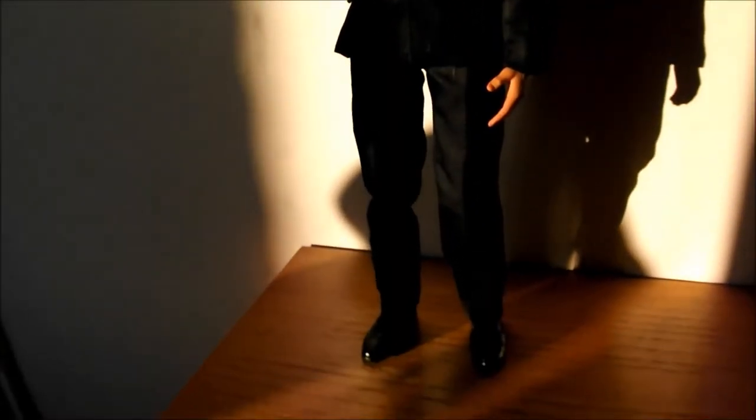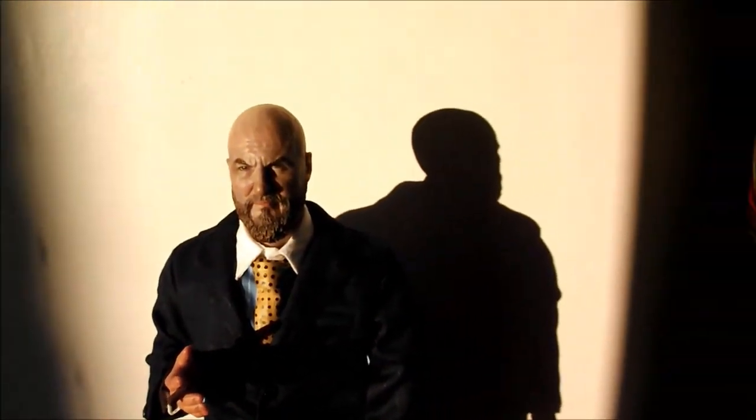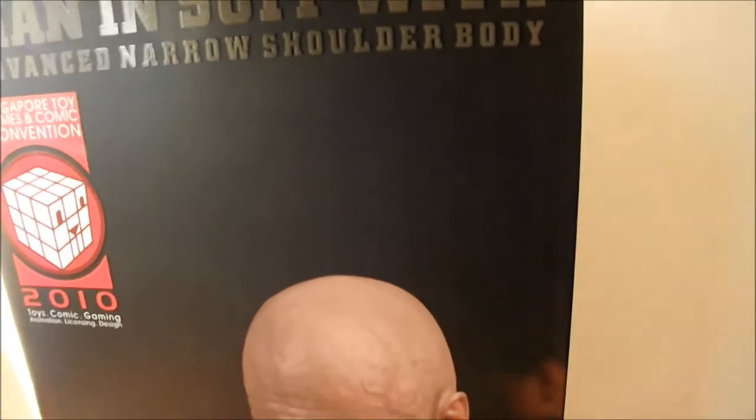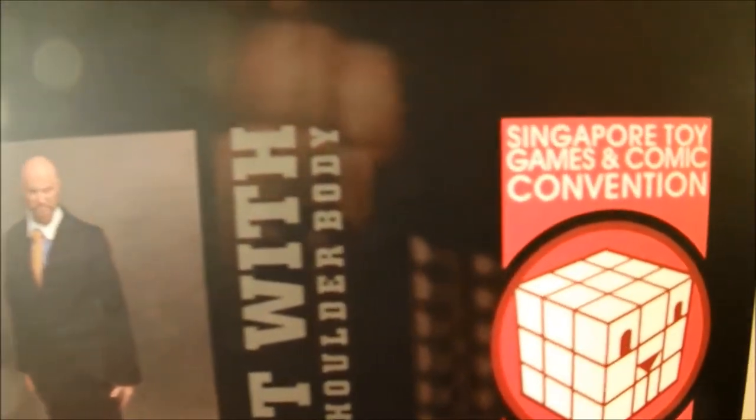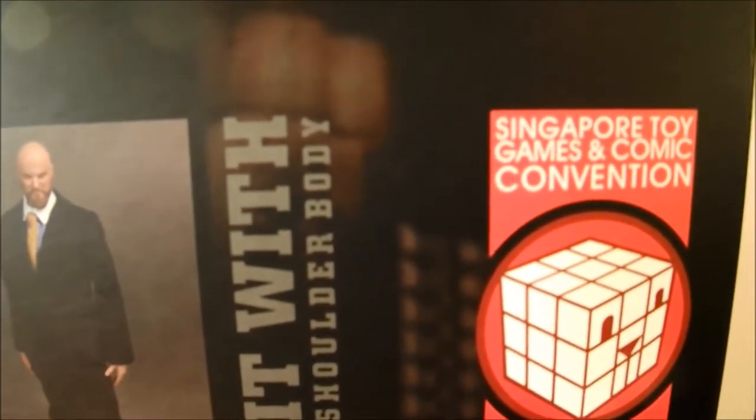This week I'm just going to be doing a brief review of a figure that I bought recently by the company Soldier Story. It's a Man in Suit with Advanced Narrow Body, also known as Obadiah Stane in the original Iron Man film, the first one. It's actually a Singapore Games and Comic Convention exclusive from 2010, but I picked it up from a retailer in the UK called Eagle Eyes.